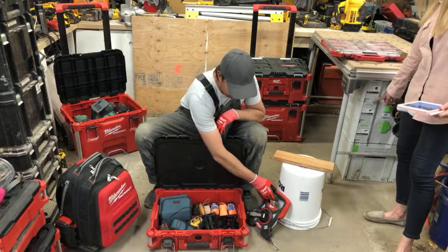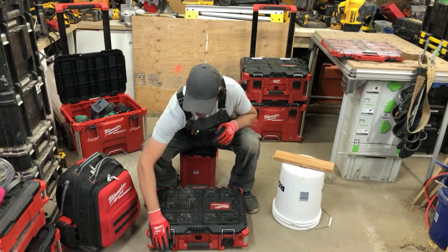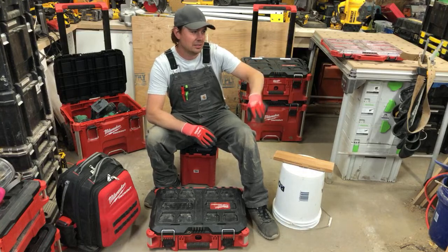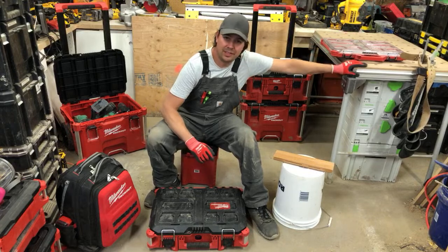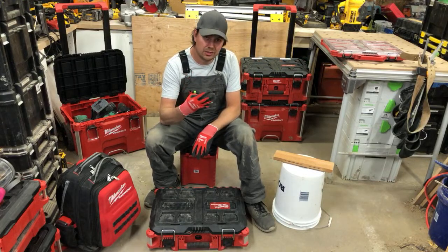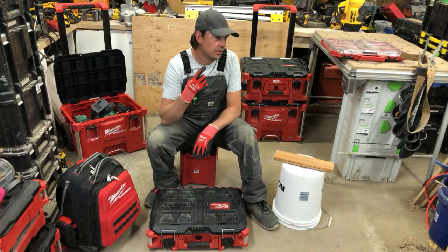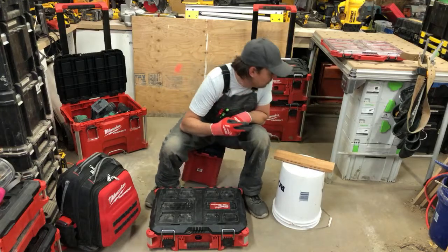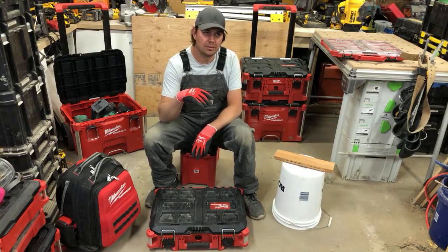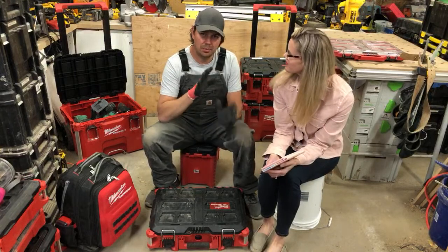Those are Festool boxes in the background. I've got the Festool MFT3 table — two of them — two sanders, the Domino, the track saw, the vacuum clamp, the trim router, and a medium-size router — I think it's the 1040. Those are for serious finishing work: cabinetry, kitchens, custom millwork. That's when I bring out the gray boxes.